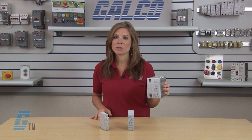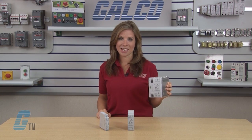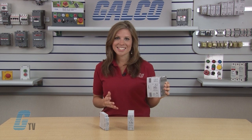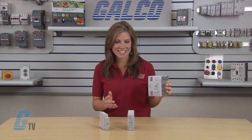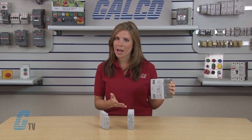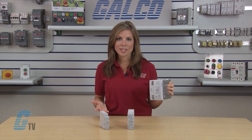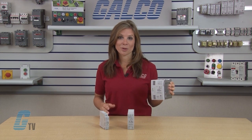The power supplies are equipped with a DC low indicator that turns on when the output voltage drops below 80% of the rated value. This assists in troubleshooting power supply problems. It also has a DC on indicator that turns on when the unit is powered up, which is a convenient way to know when the power supply is receiving power and operating normally.